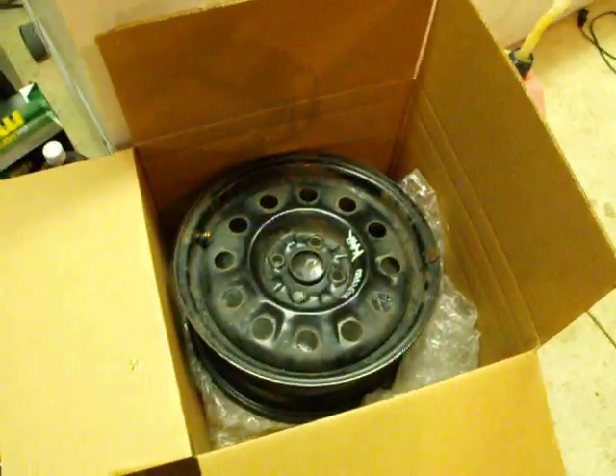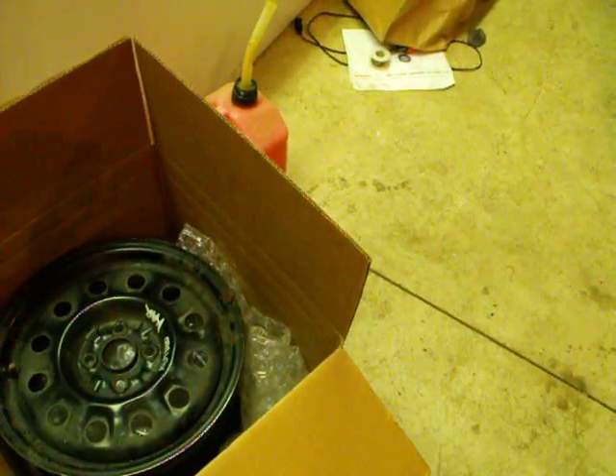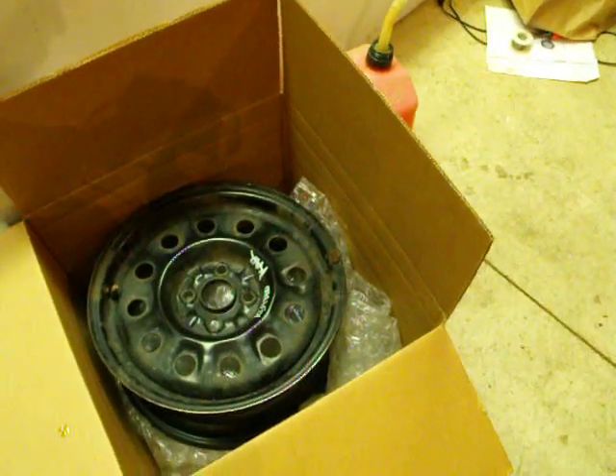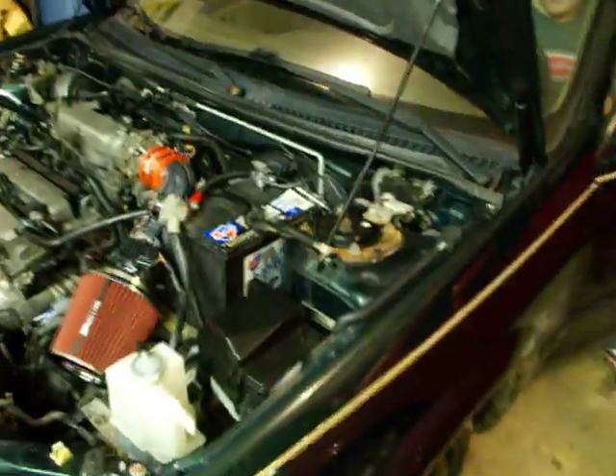This is the Mazda. Still got the dummy tire on there. The rim that they sent me a couple weeks ago is one inch too big — this one's 16 and I've got a 15. So I got my new one coming on Wednesday, so it should be good. Hopefully my car starts.